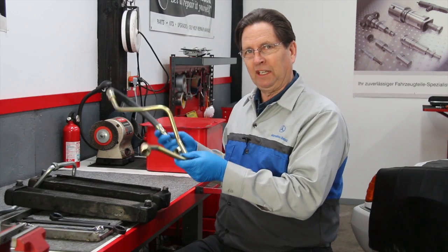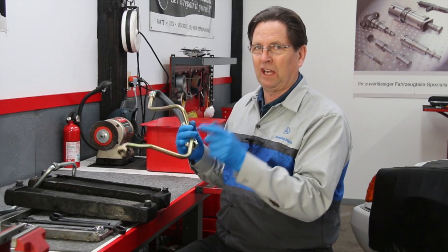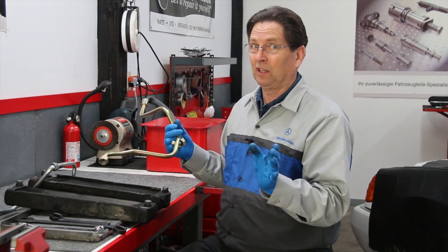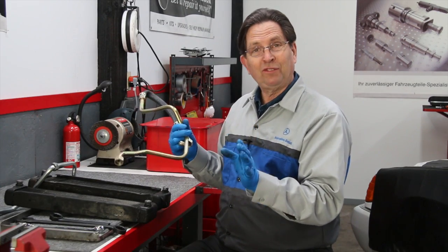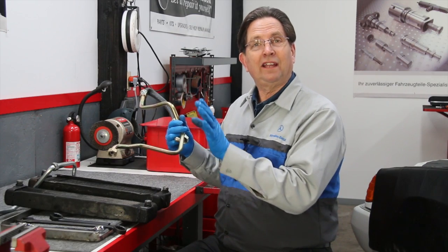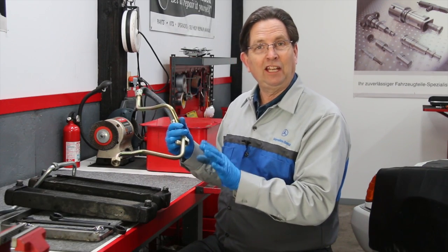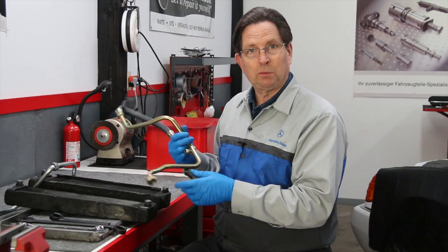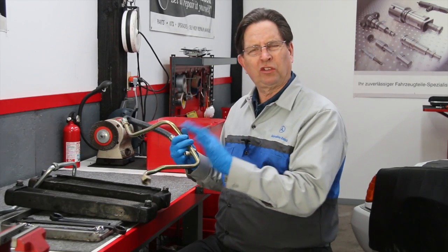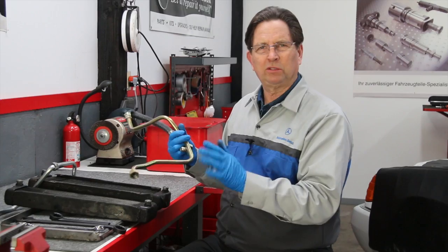If you're having oil cooler hose issues, I have to warn you — we don't have hoses for all models. We have them for the 70 to 80 300SD, the 81 to 85 300SD, and the 81 to 85 123 turbos. That's it. All the oddball 240D hoses or 300D non-turbo hoses — there's just not enough demand for us to have those manufactured specifically.